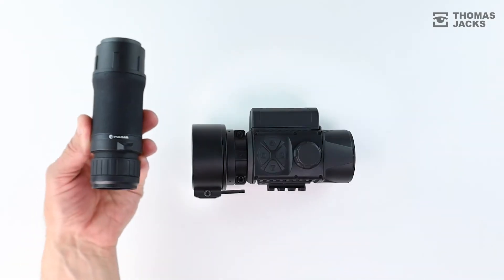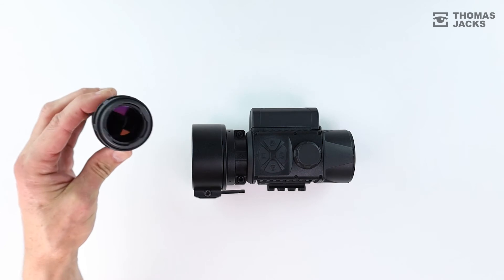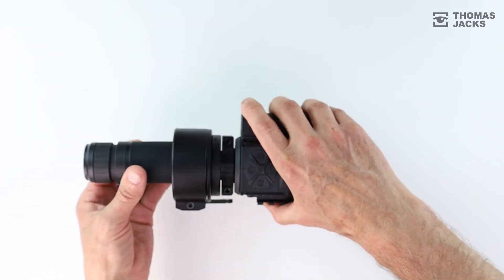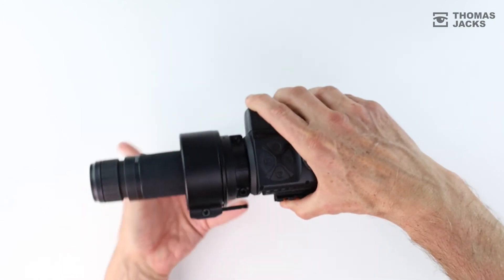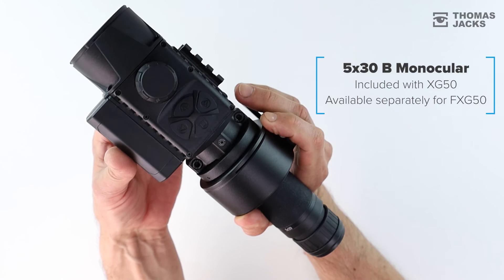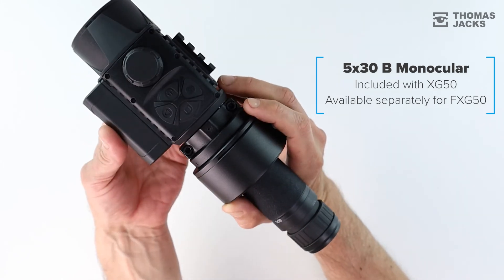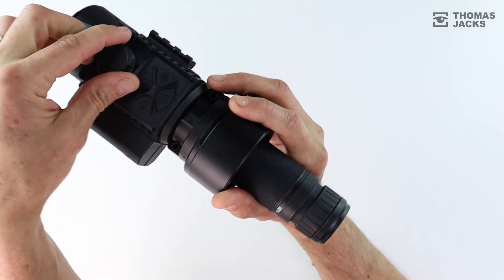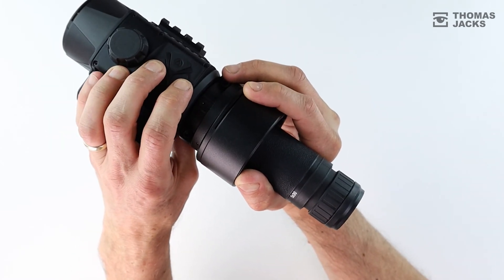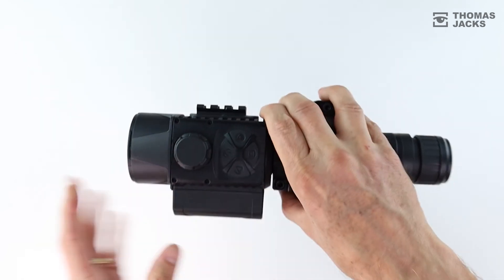And if it wasn't enough to turn your dayscope into a thermoscope, look how easy it is to turn the Krypton into a 5x magnification handheld spotter — simply by choosing the Krypton XG50 model or buying the 5x30B monocular attachment separately. It's quick to swap over, focus and start spotting straight away. And because the PSP adapter stays in place, it's just as quick to return the Krypton back to your rifle.